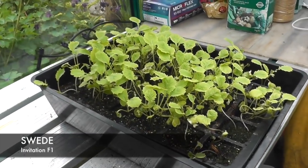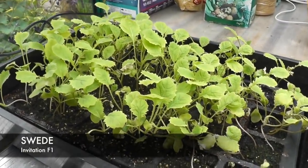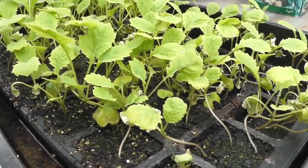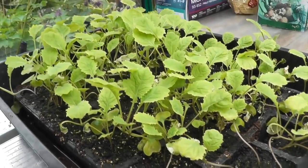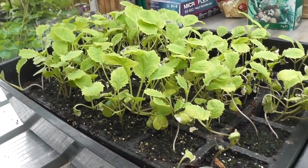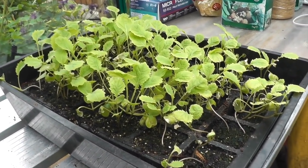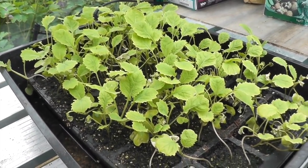First of all I'm going to have a look at this weed. These are the swedes that I sowed a while back in a 24-cell tray — just threw a few seeds in each cell. Luckily they all came up. Normally I'd sow one seed per cell and plant them out, but they've got a bit leggy for my liking. I might pot a few of these up but I think I'm going to do another sowing as well.